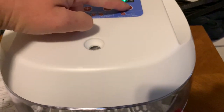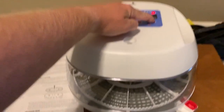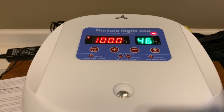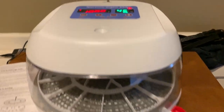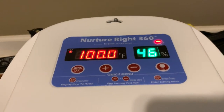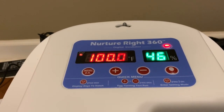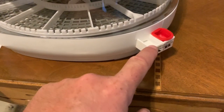It's got a built-in LED candler which is super bright — I made the mistake of looking directly at it and blinded myself. But that's basically it, pretty easy really. To summarize: maintain 50 to 55 percent humidity for the first 18 days, then 70 to 75 percent for the last three days for chicken eggs.